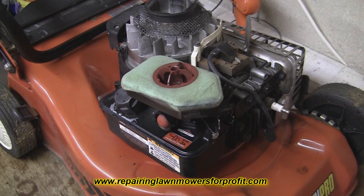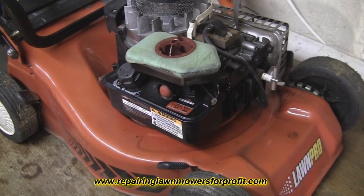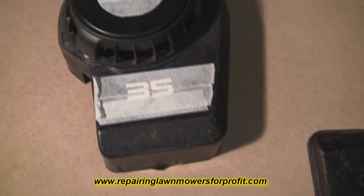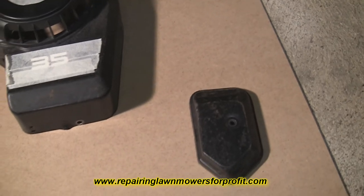Thanks very much for watching, all your comments and thanks for subscribing. Now that I've replaced the diaphragm and gasket set and got the carburetor and petrol tank back together, there's just a small amount of the engine cover and the air filter case that looks a little bit worn and a little bit dated — as you can see there's just a few bits that want tidying up. So I've just masked them off.